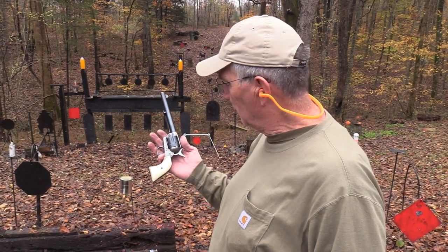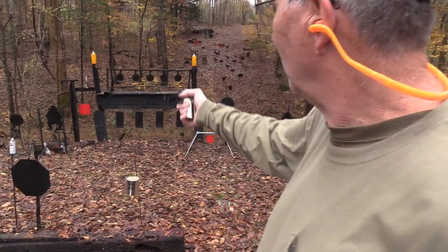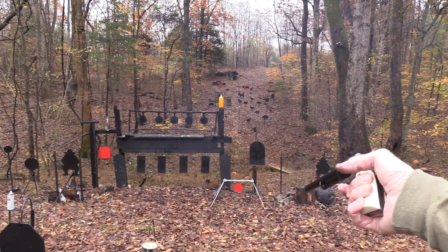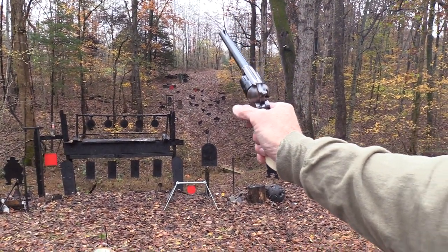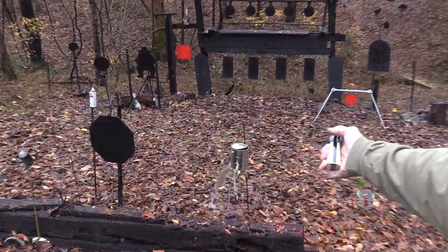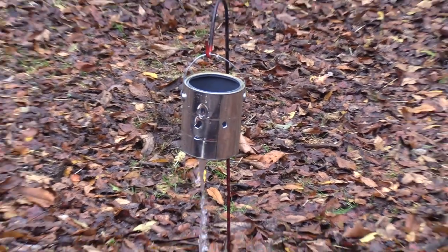Hickok45 here. You don't mind if I shoot my Colt single action, do you? Didn't think you would. You know how much I like it. Oops, someone put a bucket of water right there. Colt single action. You know I like them.